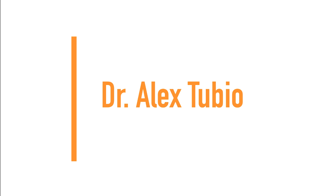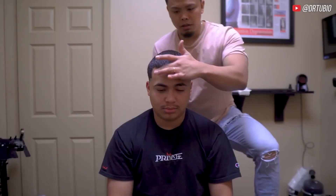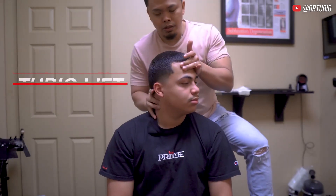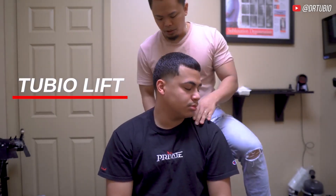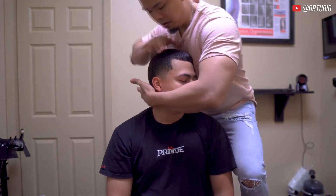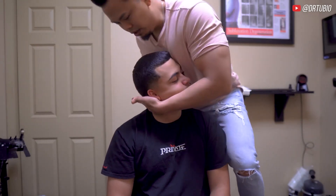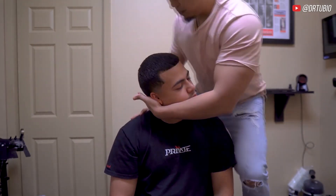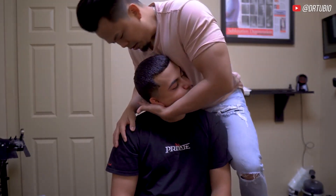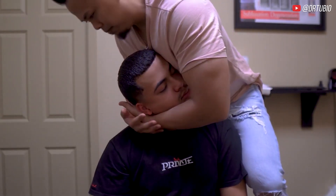Next up we have Dr. Alex Tubio. So I'm going to have you turn. Sit up straighter. Turn your head all the way to the left. And I want you to bend your head down just like that. There. That's better. Good. Let the shoulder relax. Relax your head. Drop it.